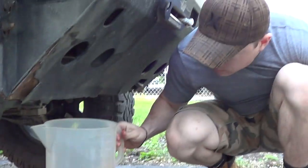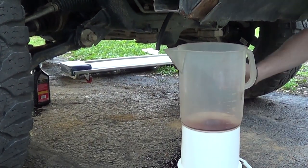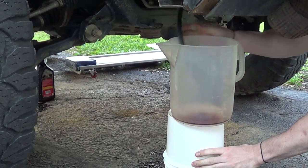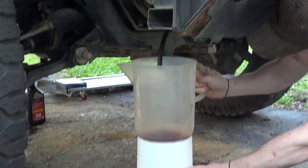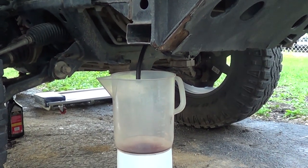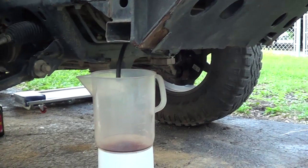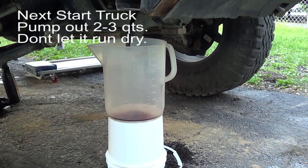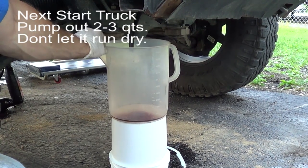This is my assistant Dave. We're going to shoot for 2.5 quarts out - I'll tell you when to shut it off. I'm going to have you start it and let it idle. Alright, it's pump time - ready? One, two, three.